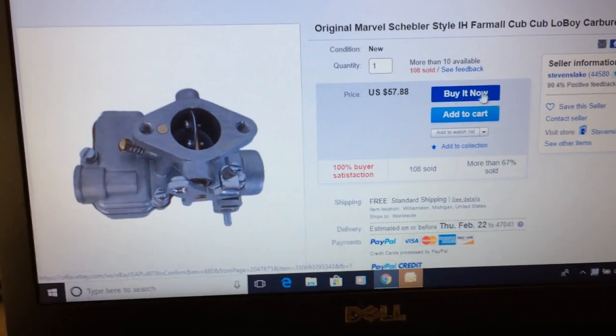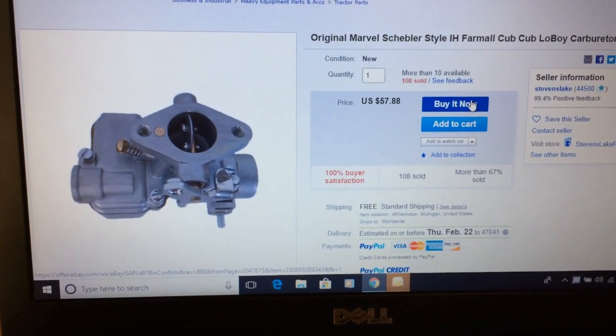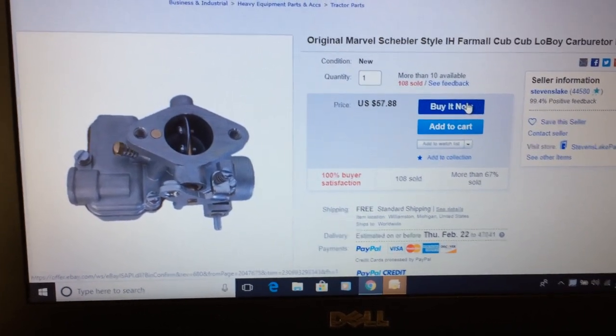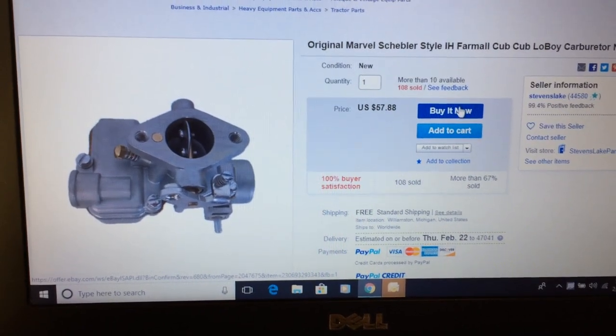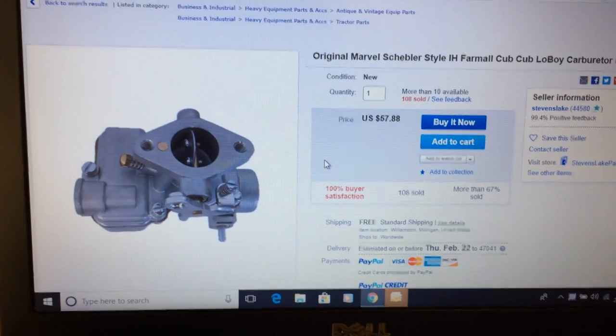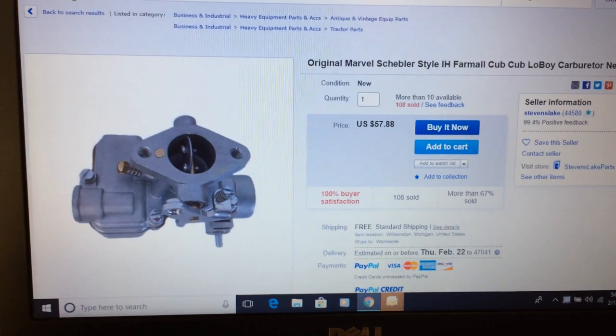You want to check your seller information. Like this one for 58 bucks — it's coming out of Michigan, and the seller has 99.4% positive feedback, so this is probably a pretty good one to buy. If you want to buy it, you click 'Buy It Now' and it'll walk you through the steps to complete the purchase in just a minute or two. When they upload the tracking number, you'll be able to track it.